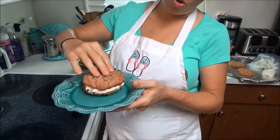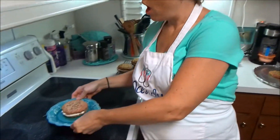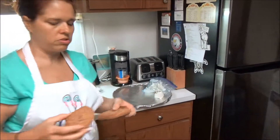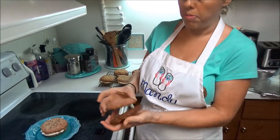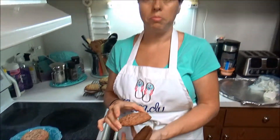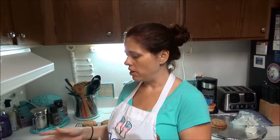Here is the oatmeal cream pie — it looks delicious, can't wait to get into it. I do want to say I had a couple of cookies that didn't quite match up, so those are going to be iced and eaten separately. I hope you enjoy these — we're about to cut into them and they look delicious!